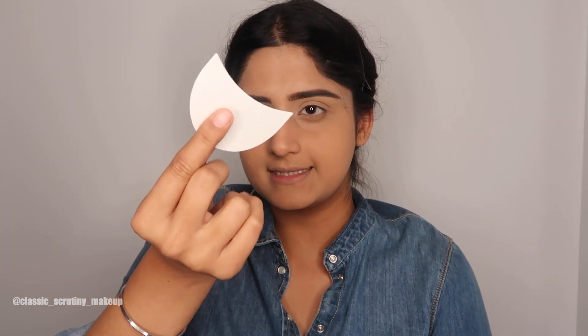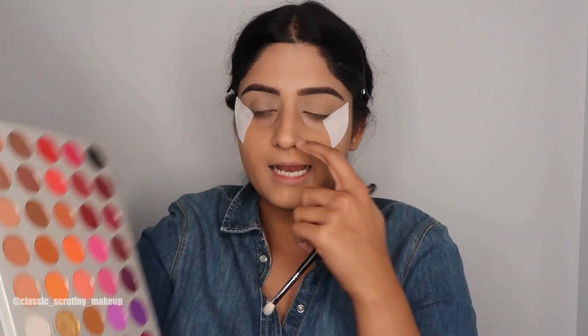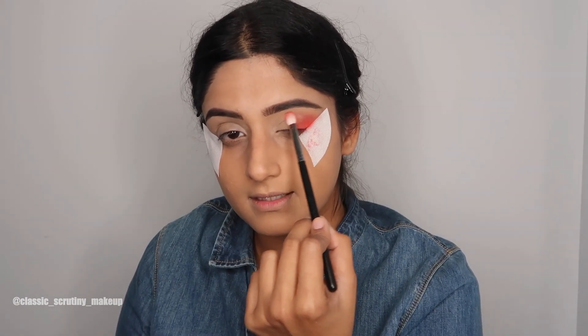To avoid any fallout and to get a sharp upward shape, I'm using a shield under my eye - you can also use duct tape. Next I'm dipping into reds. I'll use the Jacqueline Hill Volume 2 palette to get those goddess reds. I'm going to use the Hart-On shade, starting in a diagonal method, placing the shade and also taking it a bit towards my crease and blending it there.